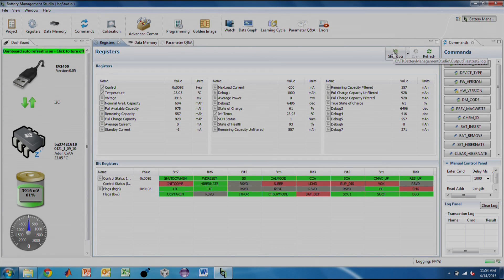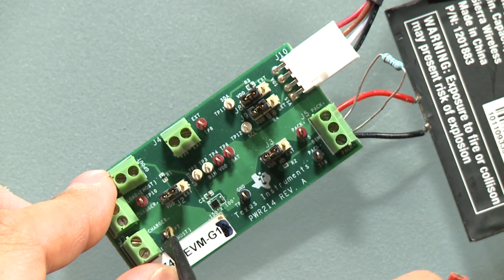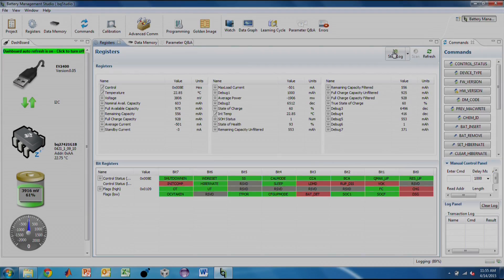The registers in the Gas Gauge Register tab are now all logged to a CSV file. Today I will be using the source meter to charge and discharge the battery. The source meter is capable of charging and discharging a load. I have it set up to discharge the battery. I will now hook up the positive and negative ends to the charger load terminal of the EVM. The battery is now discharging at the applied load. From BQStudio, we can see that the average current register is reporting the discharge current.